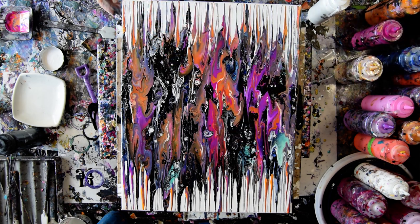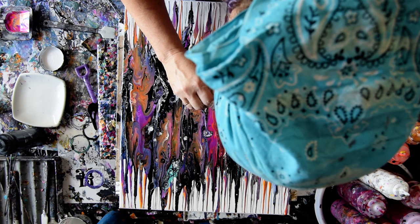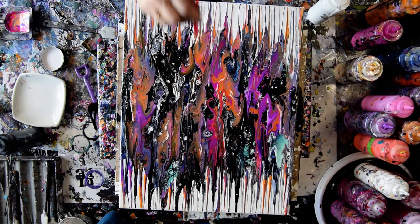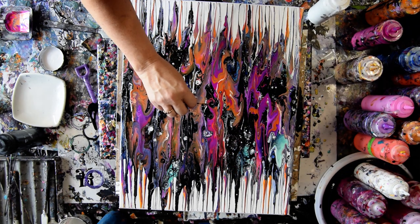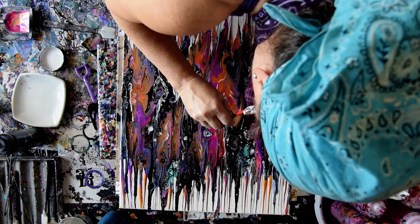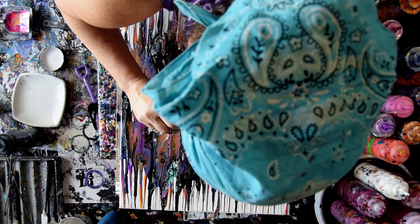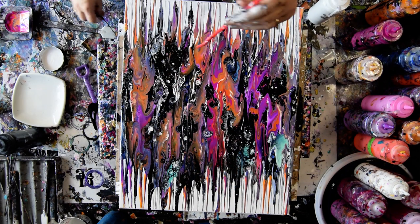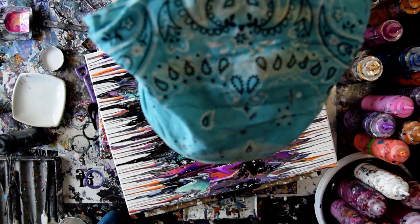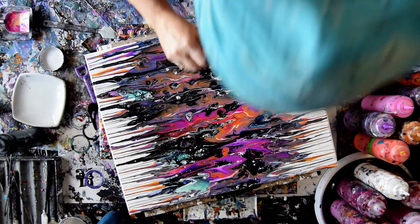I've got edges to touch up, and after that it's gone to the drying rack. And as much as I like the patterns, I like breaking them up just as much — going in from one side and then the other.